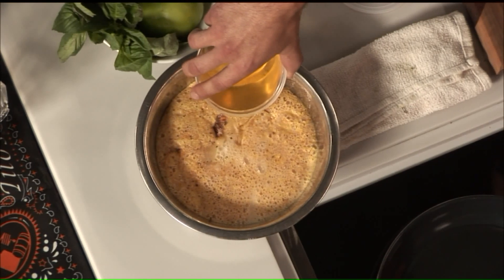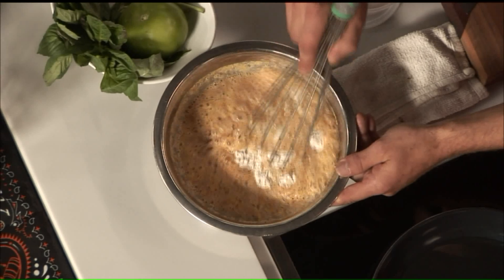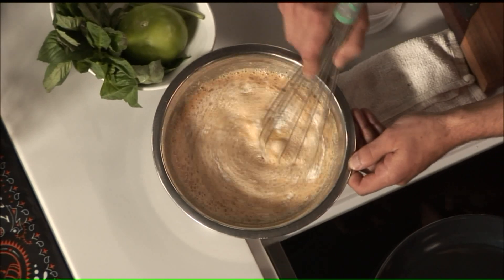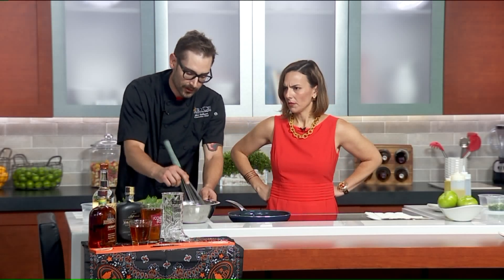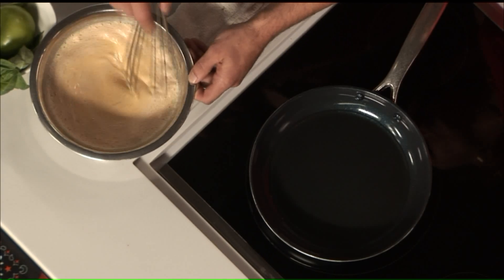So for our batter, we want it a little bit thinner than a typical pancake batter. We'll just give that a little whisk. We don't want it super bready — we don't want the breading to just overtake the tomatoes. This time of year with the great garden tomatoes, we really want to taste those. So we're going nice and light. Make sure you get all those clumps of flour smoothed out.